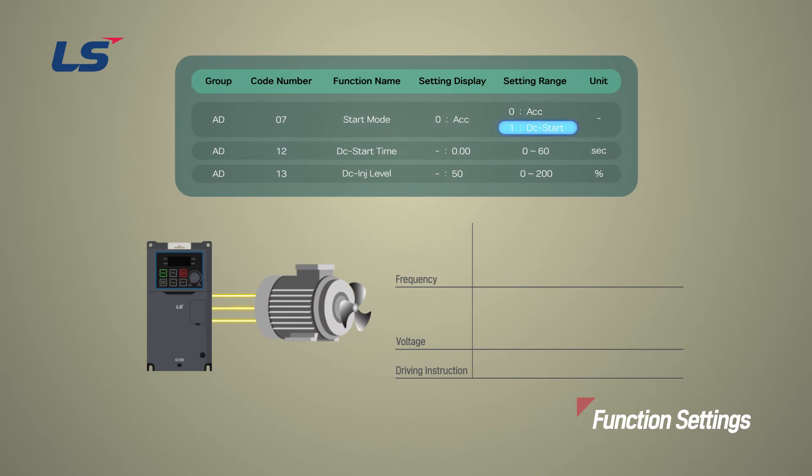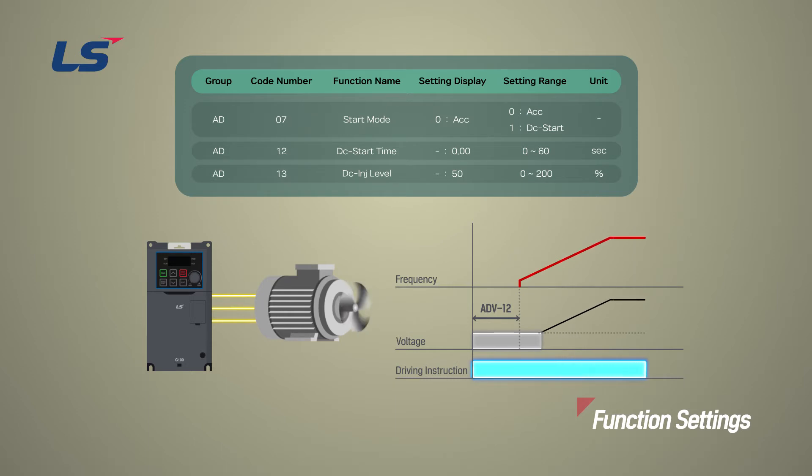In the DC start method, it supplies a DC voltage for a set amount of time to provide DC braking before the inverter starts to accelerate the motor. If the motor continues to rotate due to its inertia, DC braking will stop the motor, allowing the motor to accelerate from a stopped condition. DC braking can also be used with a mechanical brake connected to a motor shaft when a constant torque load is required after the mechanical brake is released. The DC braking amount, or DC injection level, can be set based on the motor rated current and must be set within the inverter rated current.